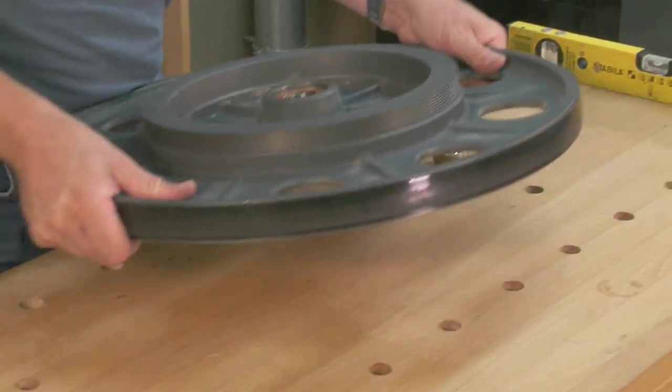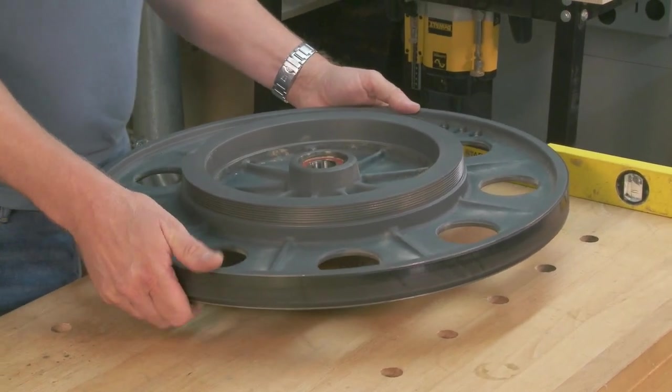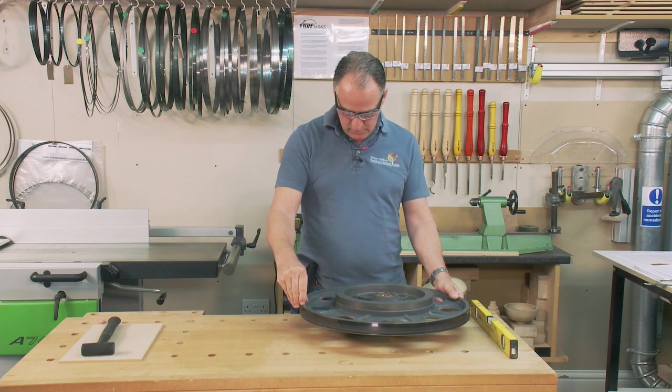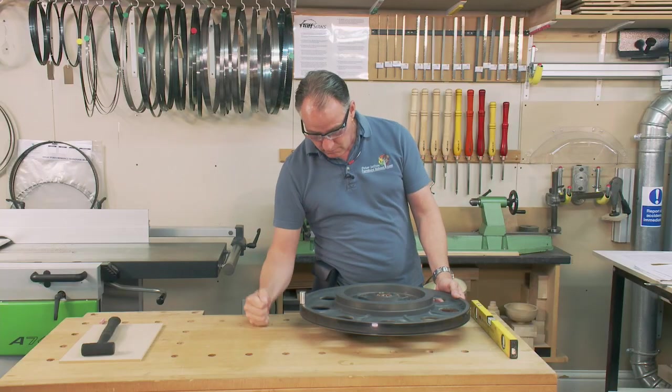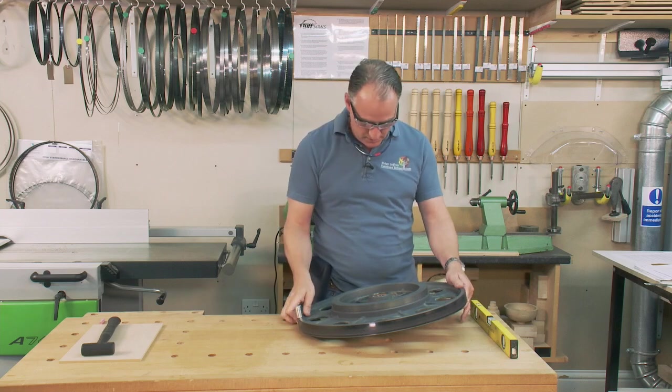If I carefully lift this up onto the bearing, I'm going to add some extra weight over here with some rare earth magnets. So this in theory should be the heaviest part of the wheel, and if I tap the bench then this should drop down where the heaviest part is.